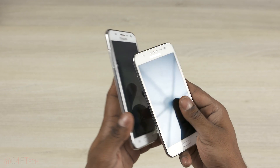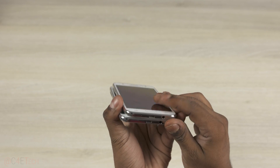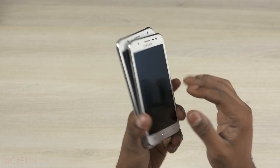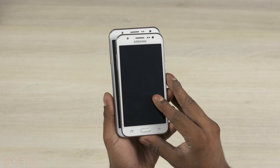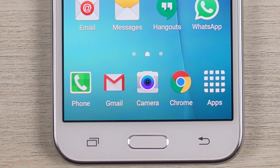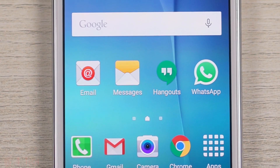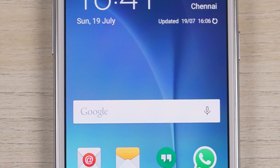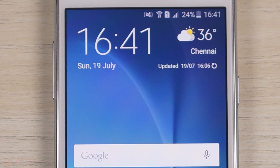The Galaxy J5 is built similar to the J7, but it's smaller. That's thanks in large to the smaller 5-inch display that it sports. It's still an HD display — 720p Super AMOLED to be precise — giving the J5 a pixel density of 294 pixels per inch. That's reasonably sharp, and being a Super AMOLED display, it looks nice with punchy colors and deep inky blacks.